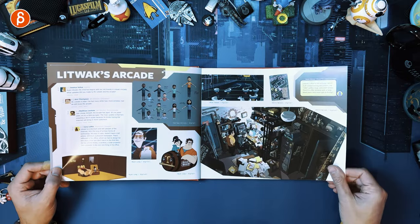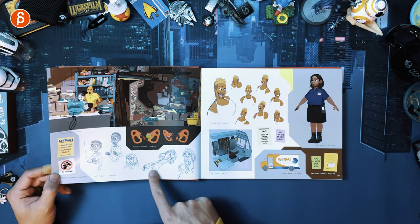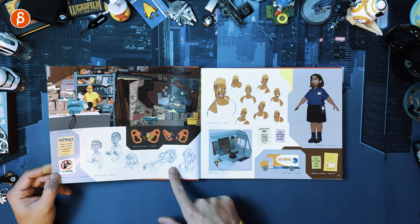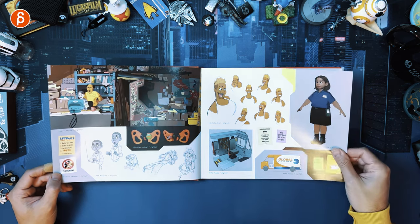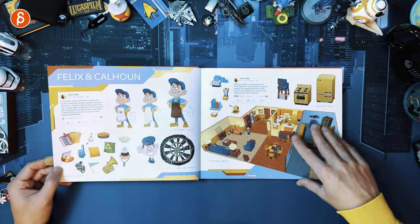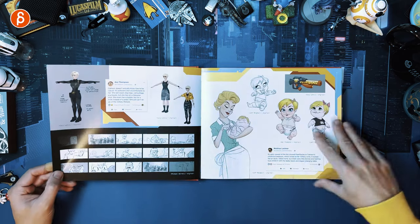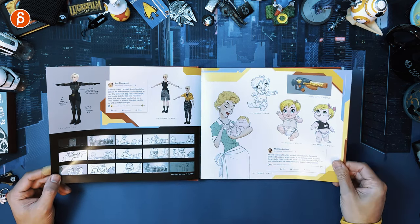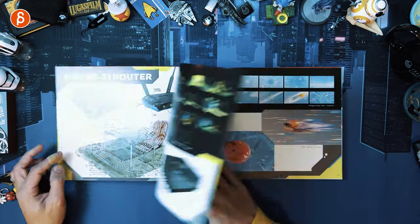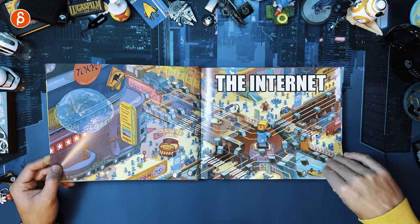To me, Wreck-It Ralph 2 is kind of like Frozen 2 — I like Frozen 2 a lot. These are great poses, especially the stretch in the face. That's the stuff that I scan. I love all the details, decals, props and sets. I do like Frozen 2 a lot, and potentially more than Frozen 1 — I know, heresy. I am stoked for Frozen 3, and they do say there's a Frozen 4, so we'll see.